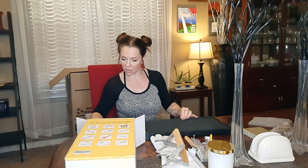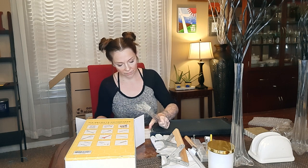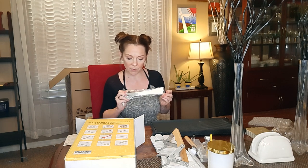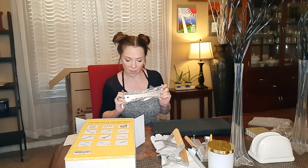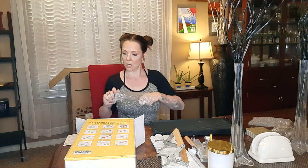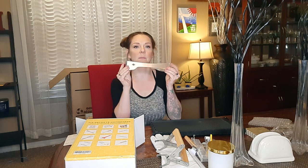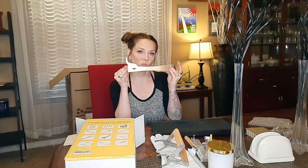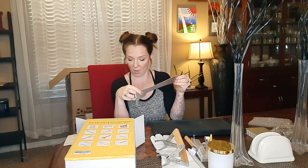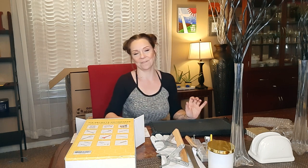Next thing on our list is going to be a hive scraper tool — best choice for separating hive boxes, prying out frames, scraping wax, and propolis off of your bee boxes and frames. I might want to get some steel toe shoes because this looks like it would really hurt if I dropped it on my foot. I'm eager to start to use that. I don't know what goes in here but I might figure that out later — that's the fun of learning. We don't know what we're doing but we're going to try anyway, and if anybody wants to enlighten me, feel free to do so down in the comments.